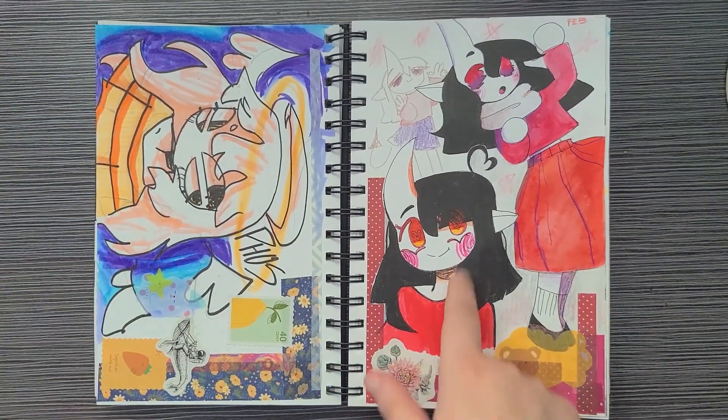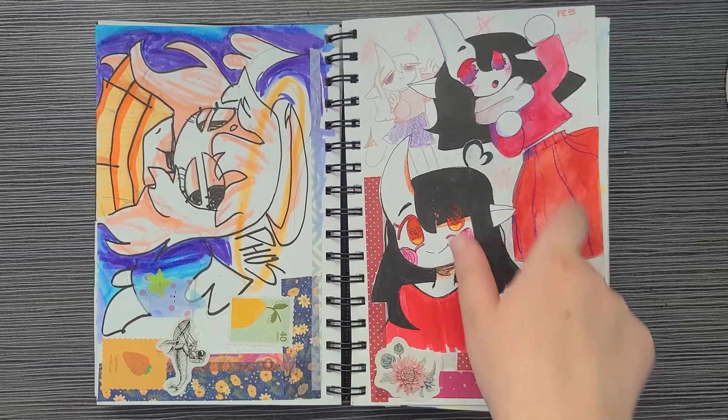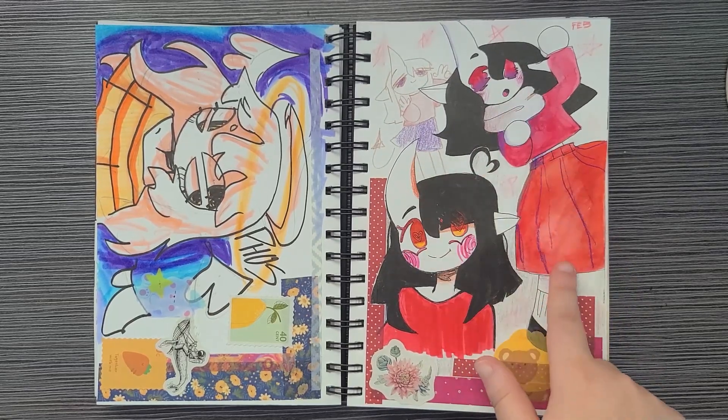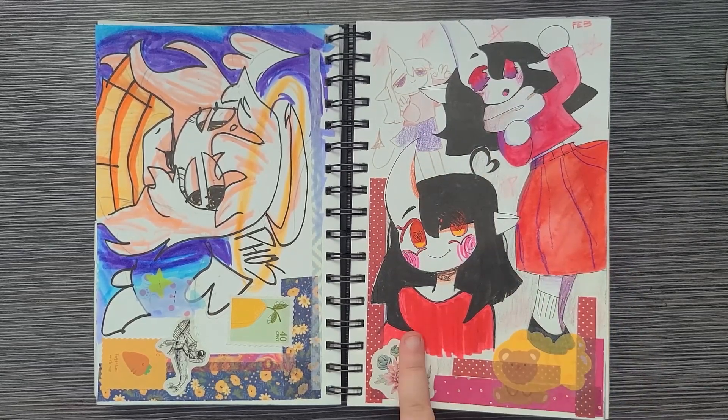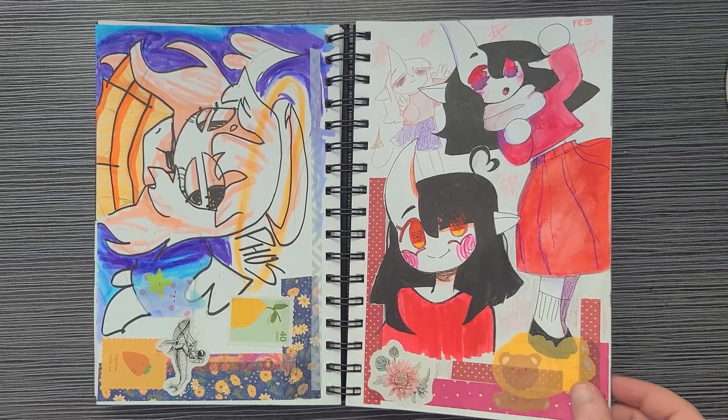I still really like this one — I think it's so cute. I used a mixture of watercolor, marker, and colored pencil. Looking at it and touching it, it seems like it's mostly marker.